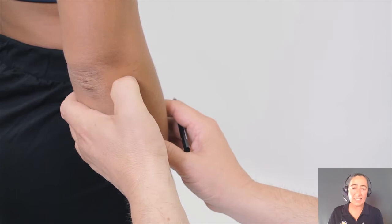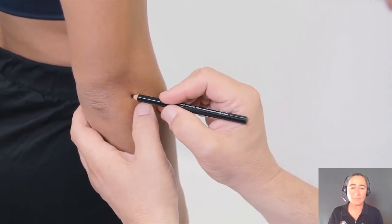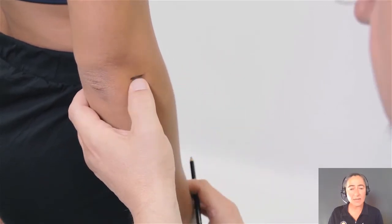For the radiali, use your thumb to press down on top of the radius. Again, locate, mark, and recheck.